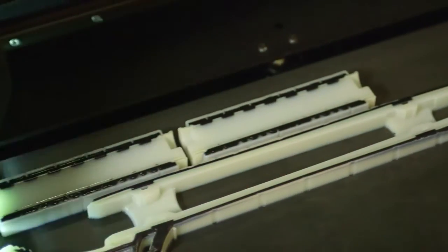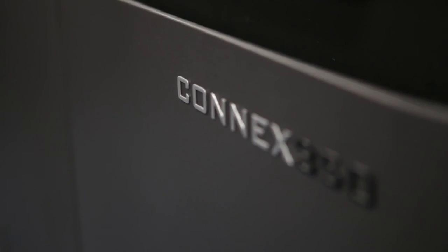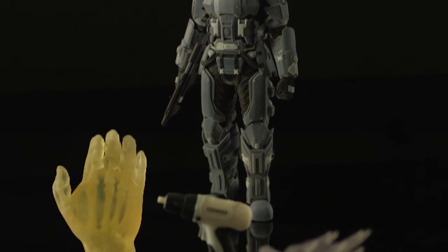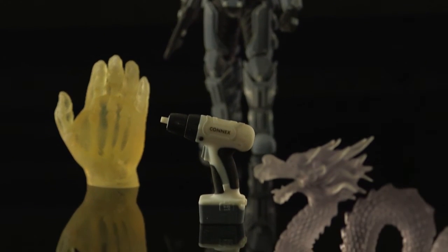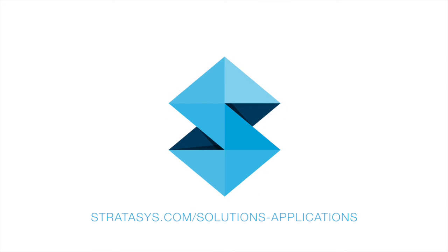Multi-material technologies are rare, while multi-material products are common. That's why you should take a look at PolyJet Connex 3D printing. Discover how efficient and cost-effective it can be for all of your multi-material 3D printing needs. To learn how much you can benefit, contact Stratasys application support.